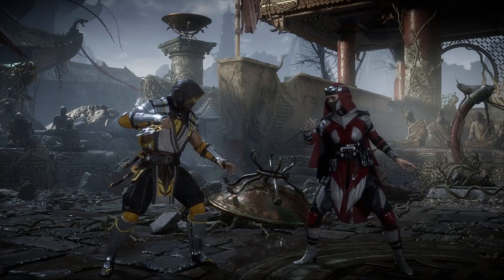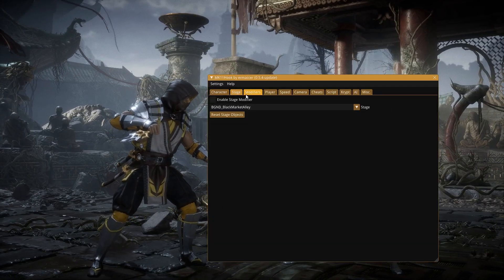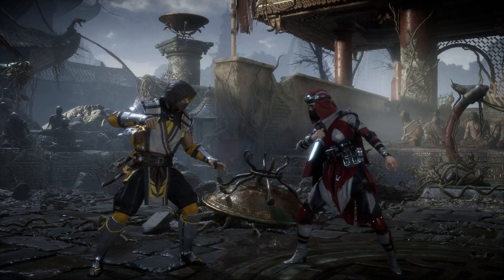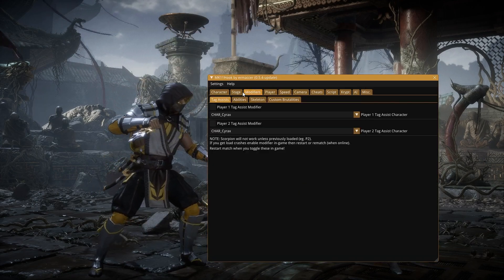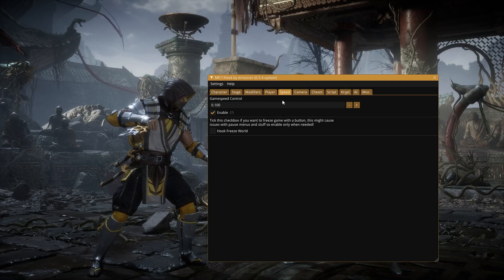The way I'm pulling this up is I'm pushing both joysticks down at the same time. There is a way to pull it up on the keyboard too — the open/close menu bind is F1. So F1 is how you do it. Shout out Rayon God for teaching me: drop your speed down and enable it. Now they're in slow motion.